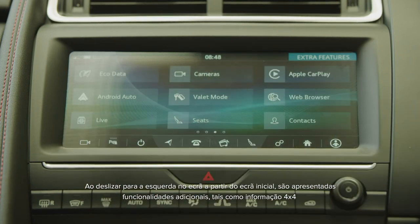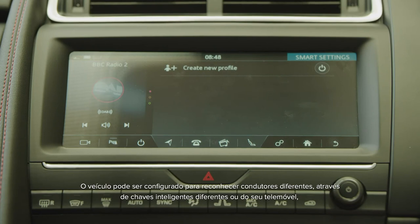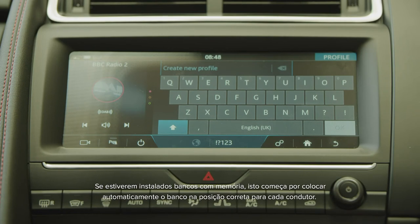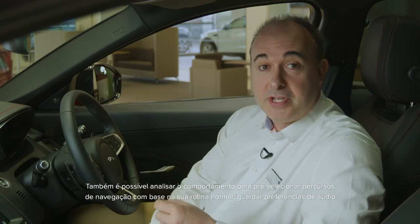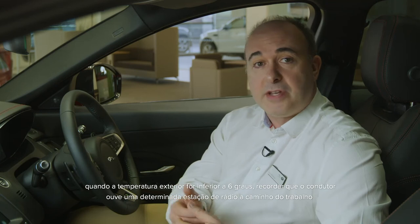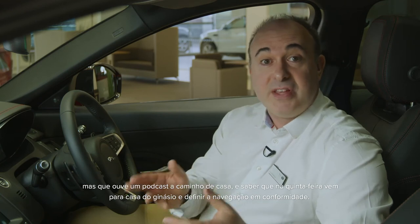Swiping to the left from the home screen reveals additional features such as 4x4 information, driving efficiency analysis, and options for smart settings. The car can be set to recognise different drivers — either by different smart keys or the signal from their mobile phone — so the system can develop separate profiles for each driver's preferences. If memory seats are fitted, this starts with automatically putting the seat in the correct position for each driver. It can also analyse behaviour to pre-select navigation routes based on your regular routine, store audio preferences and remember climate settings — for example, automatically putting the heated seats on when it's below 6 degrees outside, remembering that you listen to a particular radio station on the way to work but listen to a podcast on the way home, and knowing that on Thursday you come home via the gym and setting the navigation accordingly.